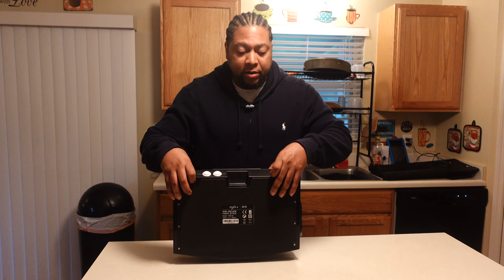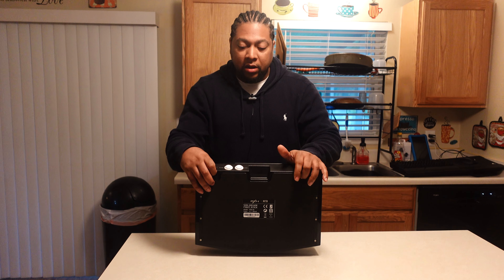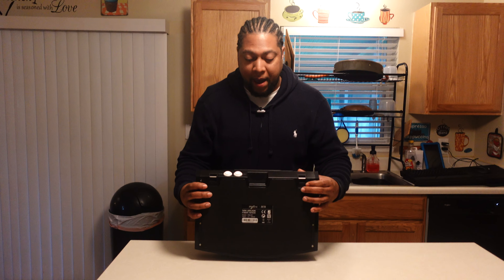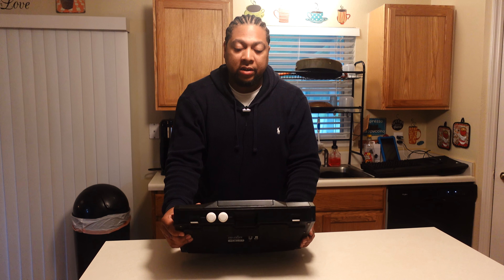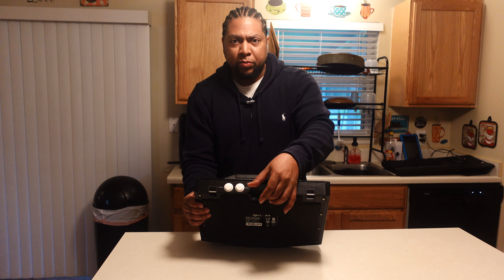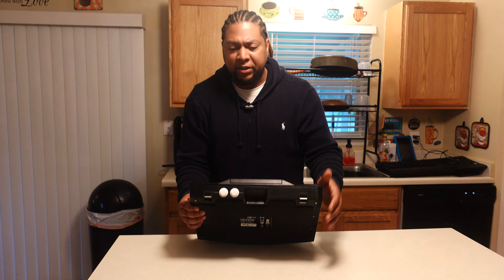On the back there are a couple of hooks for anyone with a setup that uses hooks if you want to lock the stick down. You've also got your start and option buttons in the back. Connectivity is USB-C. Personally I would have liked something more proprietary, like the Razer arcade sticks — I have the Dragon Ball FighterZ stick and did a video on that — where you plug in and screw it in to lock it.